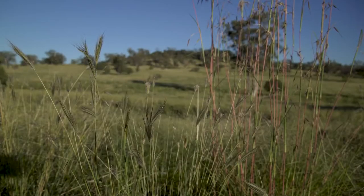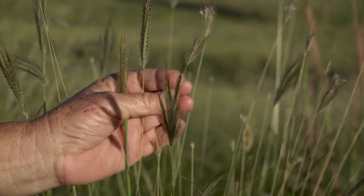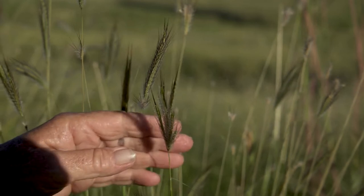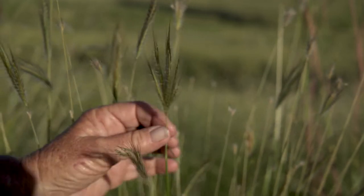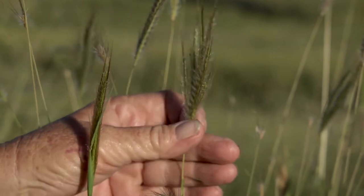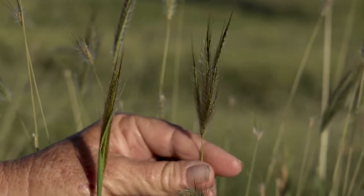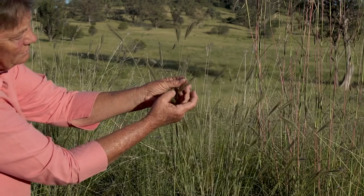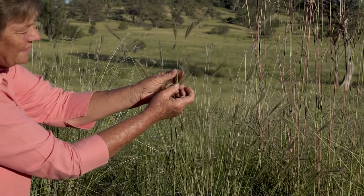Queensland bluegrass has got these beautiful silky covered seed heads and the awns are a sort of an amber golden colour. They often appear to be in a single spike but when you open it up there are four, five, six branches in what's referred to as a subdigitate arrangement.